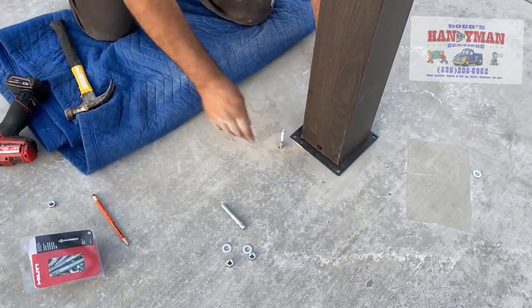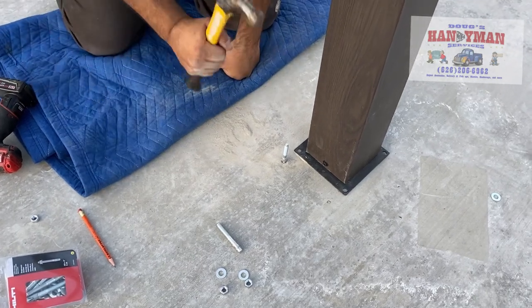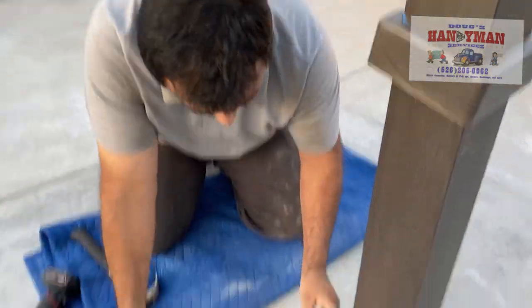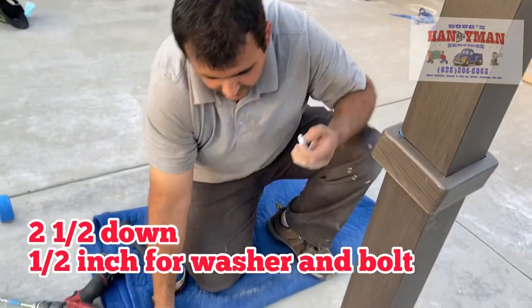You're going to implant it there. Make sure you hit it straight on the head with your hammer — pop, pop, pop. It should go down. I'm going to have about half an inch sticking up so I can put my bolt and washer.